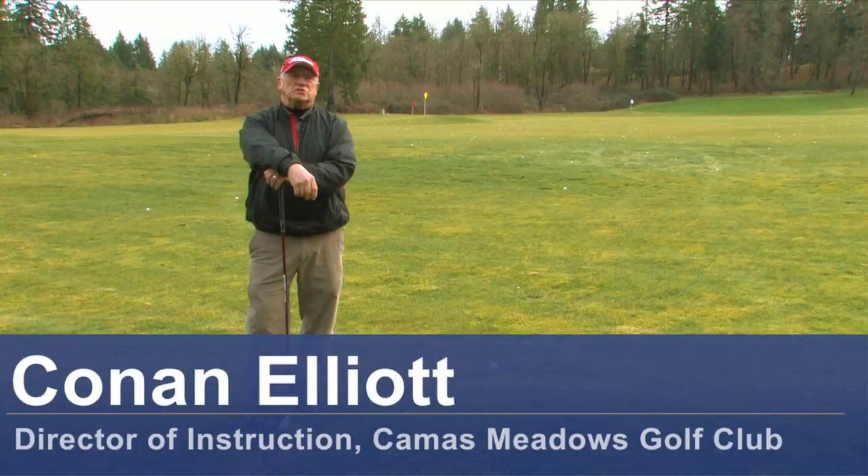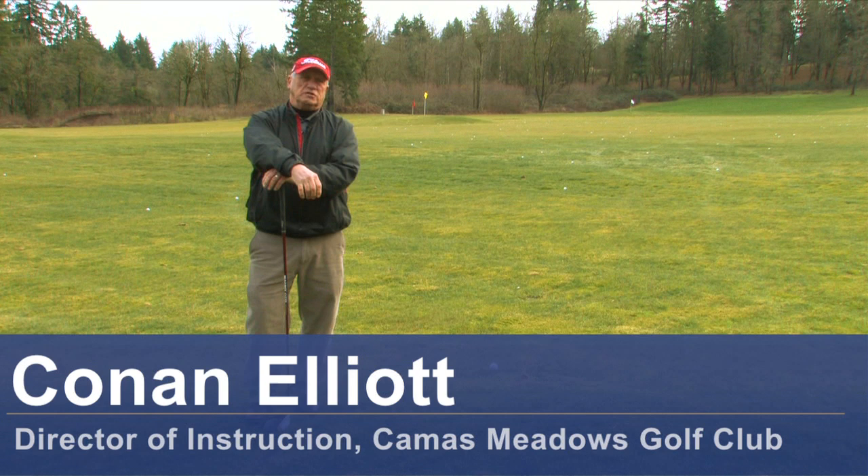Hello, my name is Conan Elliott and I'm Director of Instruction here at Camas Meadows Golf Club in Camas, Washington. Today we're going to talk about how to hit a golf ball further.